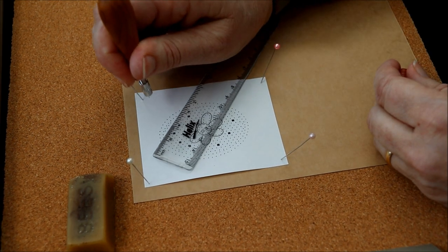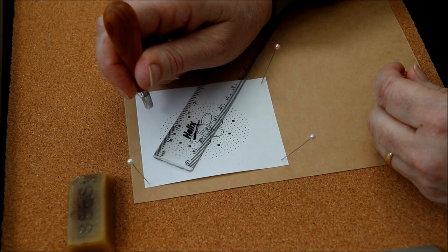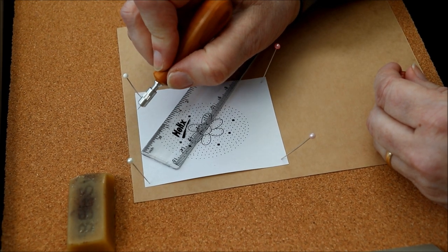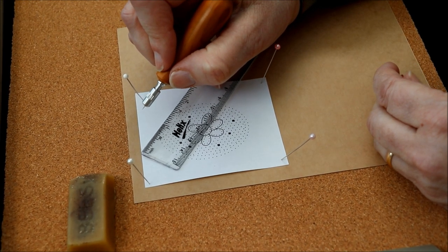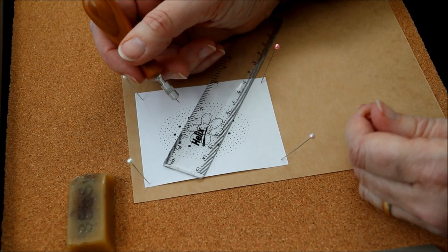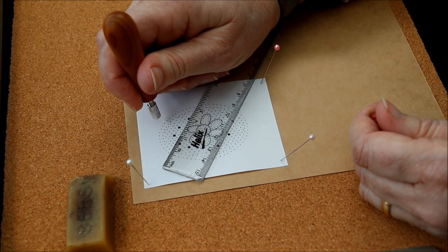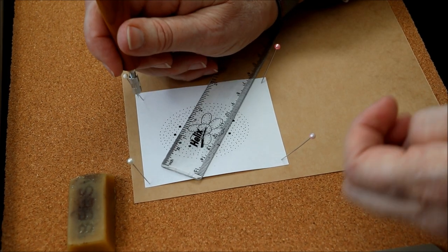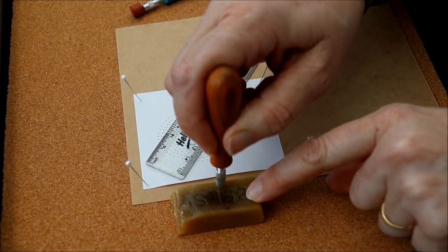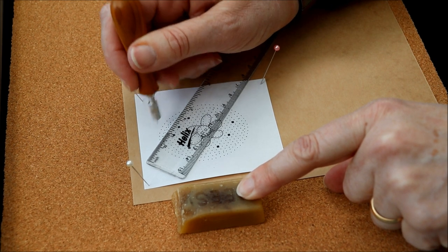The tool has to be held in a vertical position to actually prick the holes. If you go in at an angle, you'll get an oval hole, which won't hold the pins quite so accurately, and then your lace will be a little bit on the sloppy side. So hold it vertically to prick each hole. I was shown using beeswax, and I will dab into the beeswax every three or four pins to prick the pattern.